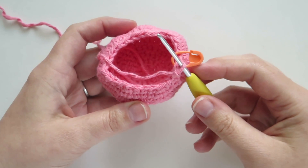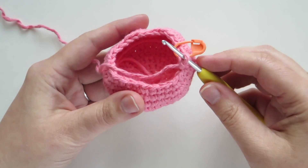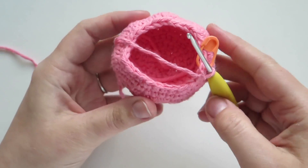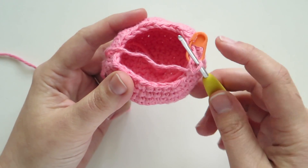Hi everyone! I'm going to show you how to make a single crochet invisible decrease when you're closing an Amigurumi piece. I just have a shell here that I'm making for a snail, and I've just started a round that calls for two single crochets and one single crochet invisible decrease.